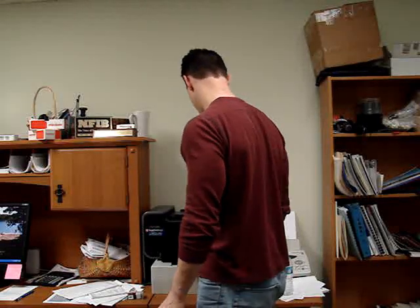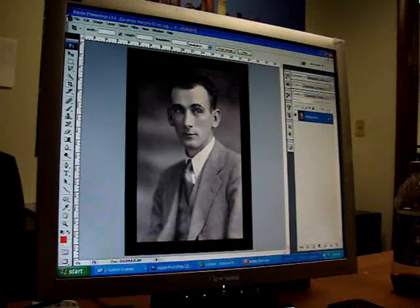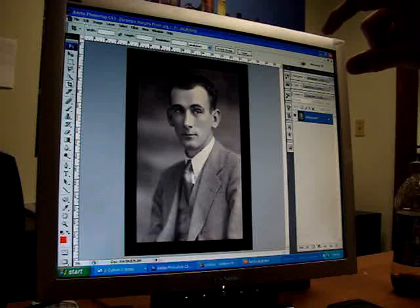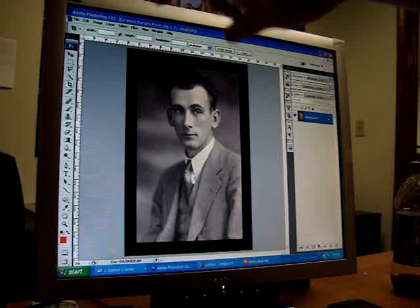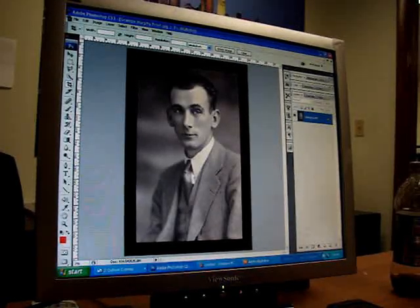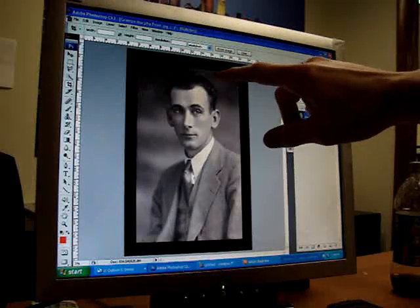And we're already set, so we're going to scan it in right now. Now let's go to the computer and I'll show you what we do once we scan it in. We've scanned our picture into the computer. Now we've taken it into Photoshop and we have blown the picture up to be 30 inches tall, 20 inches wide.